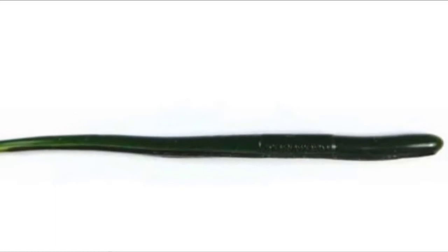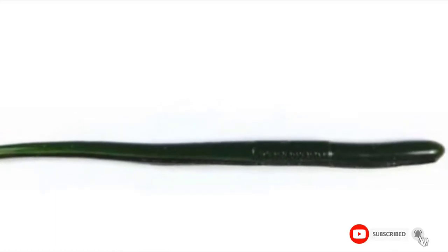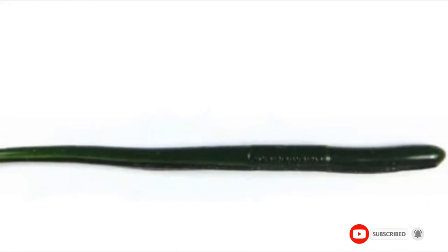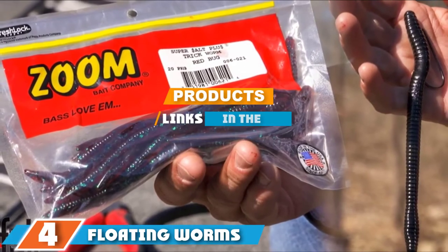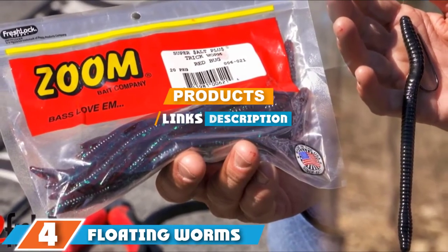It is effective on almost every bass rig except the wacky rig. It was specifically designed for drop shot rigging, but it also works on the Texas rig, Carolina rig, and punching rig. We suggest trying the Robo Worm. The number four position is dominated by the Zoom straight tail trick worm.